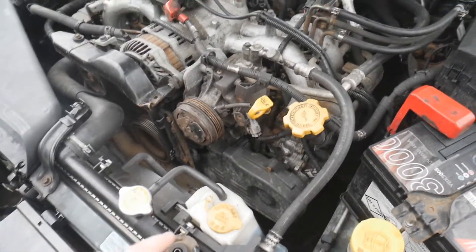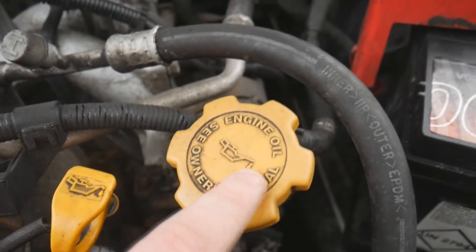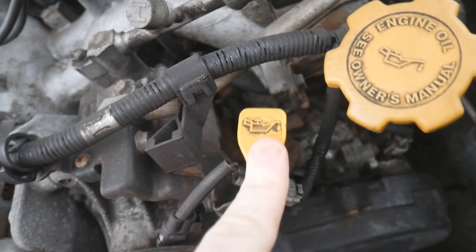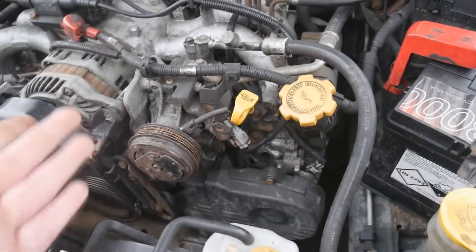There are two really important liquids to make your engine run sweet and reliable - that's coolant and oil. Engine oil will always have a little oil can icon on the cap, and the dipstick has got the same logo on it. The dipstick is usually always yellow so you can identify it in most cars.